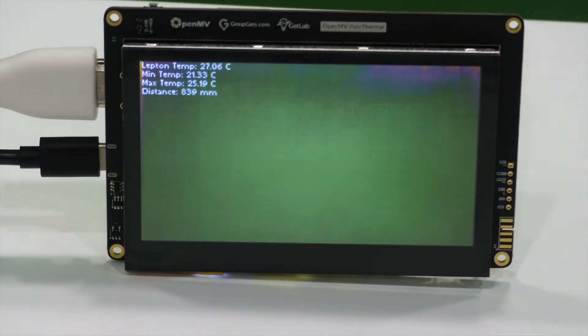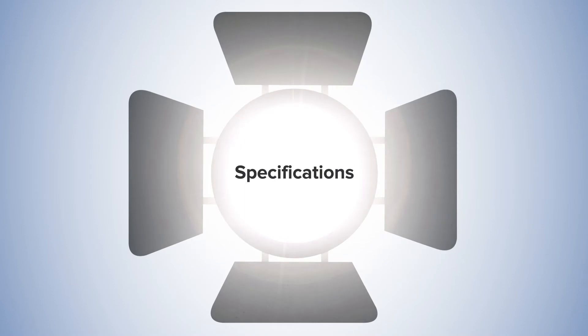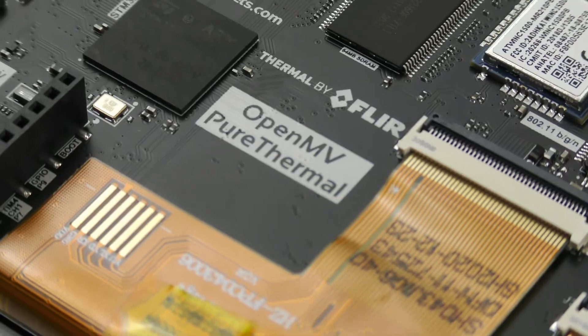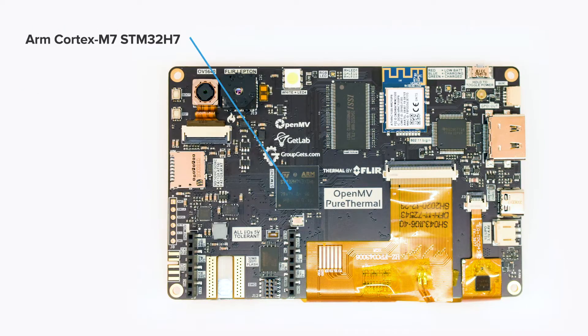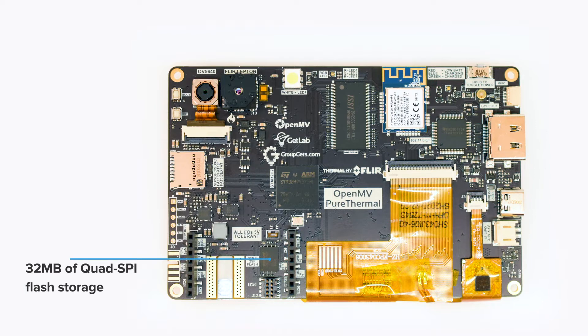Now let's go over some of the specifications. The Pure Thermal has some very powerful and capable components, including an ARM Cortex-M7 STM32H7 chip, which is dual core. One of the cores is an ARM Cortex-M7 clocked at 480 MHz, and the second core is an ARM Cortex-M4 clocked at 240 MHz. In terms of storage, we have 32MB of QSPI flash and 64MB of SD RAM.